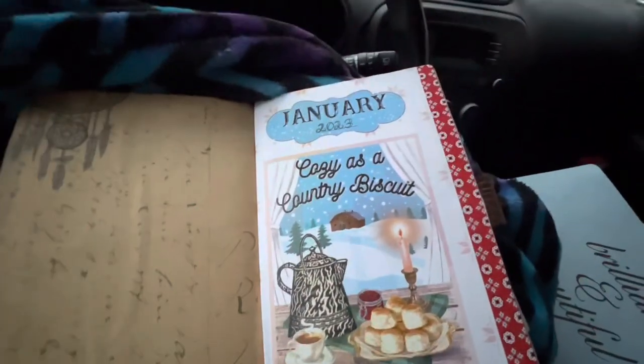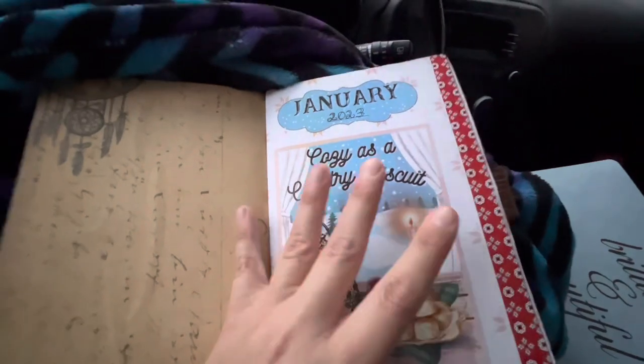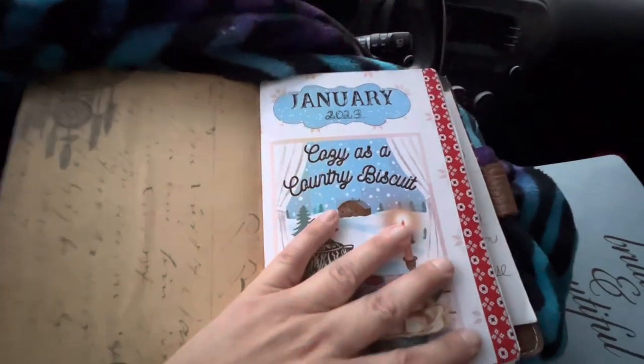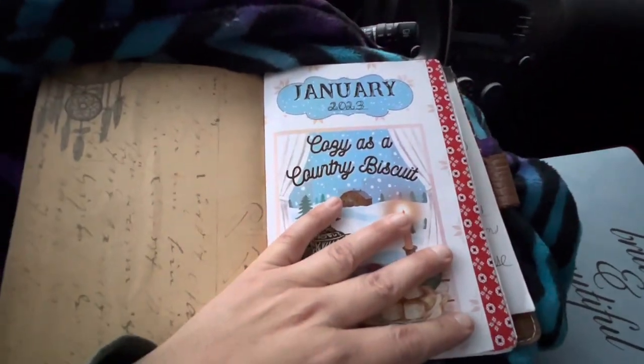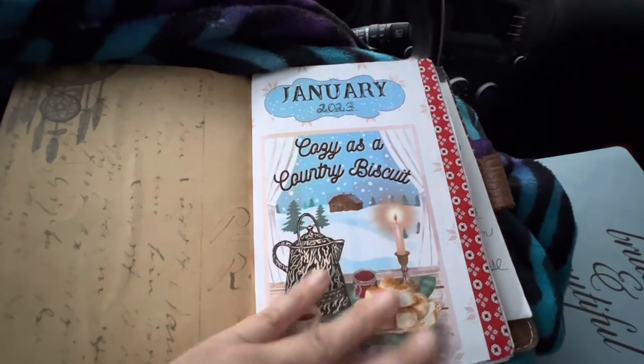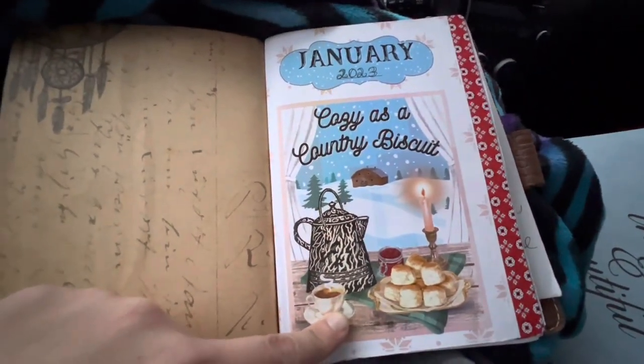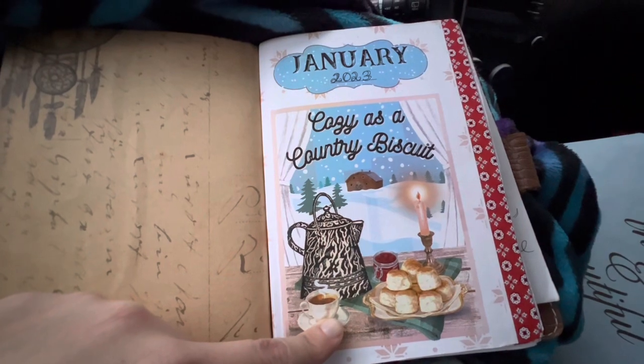I'll try to make this quick. I got my fleece blanket with me because I'm parked at work and it's cold. So I had a scripture writing journal that I started back in November and I wrote in it for maybe a couple weeks and didn't do anything with it after that. But I recovered it with some printables I got from Sugar Pie Mercantile on Etsy.